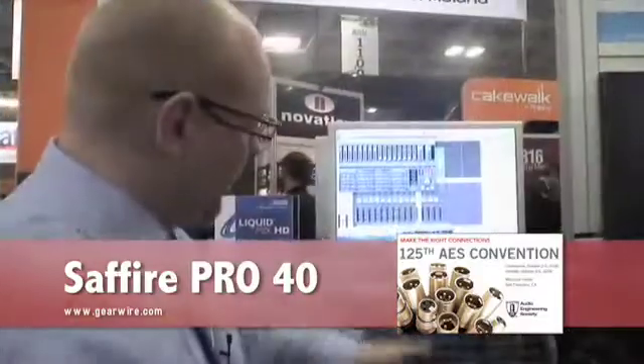Good morning and welcome to AES — the very first minute, the very first hour of the first day of AES 2008 here in San Francisco. First of all, we have Sapphire Pro 14, new at the show today.